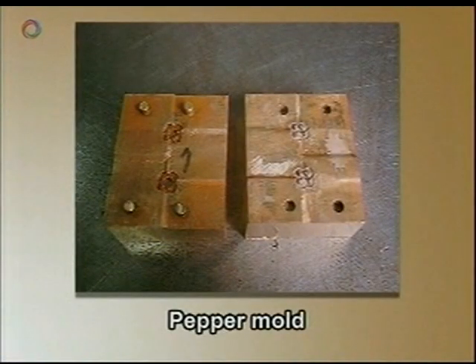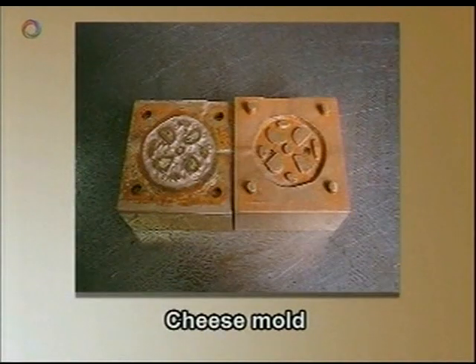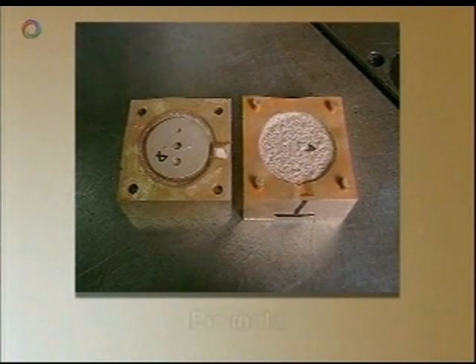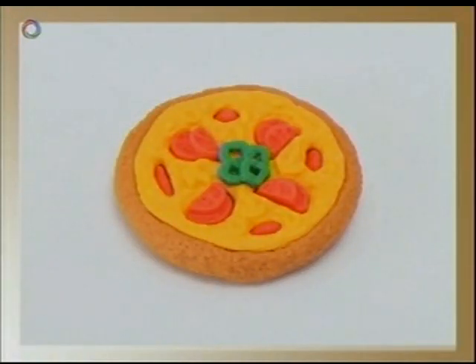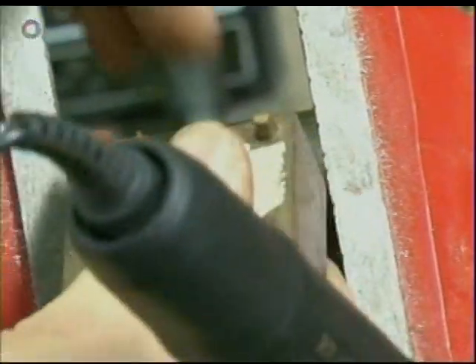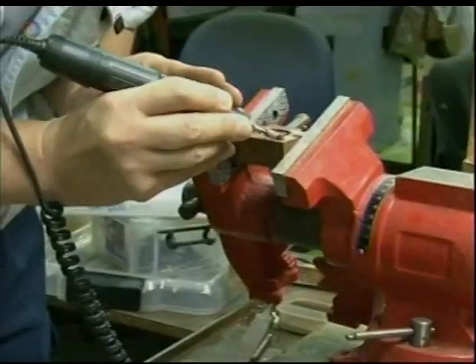This mould produces green peppers, this one makes tomatoes, another mould for cheese, and one for pie crust. Fit all the pieces together and you have a tiny pizza. It takes a high level of skill to precisely manufacture objects so small and realistic, but Japanese artisans have always been famous for their ability to do this kind of fine, delicate work.